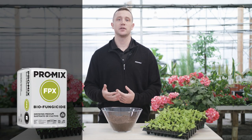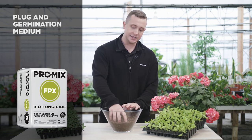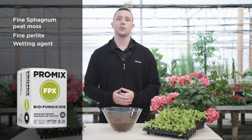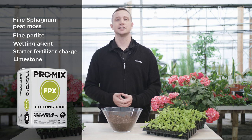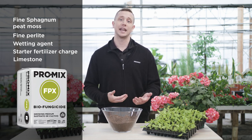Promix FPX Biofungicide is one of our plug-in germination media here at Premier Tech. It's comprised of fine sphagnum peat moss, fine perlite, as well as contains a wetting agent, a starter fertilizer charge, limestone for pH adjustment, and our active ingredient Bacillus pumilus BTB180.